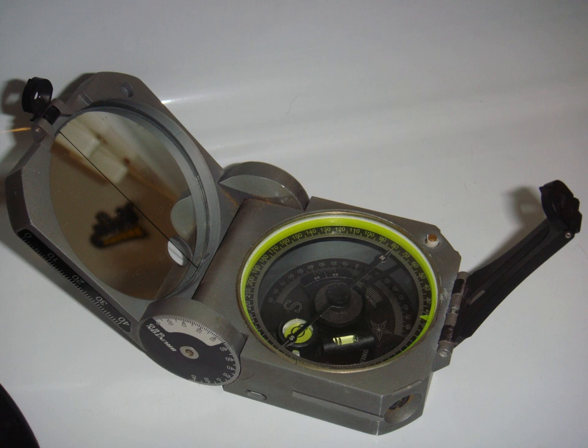Arguably the most frequent use for the Brunton in the field is the calculation of the strike and dip of geological features — faults, contacts, foliation, sedimentary strata, etc. Strike is measured by leveling the compass along the plane being measured. Dip is taken by laying the side of the compass perpendicular to the strike measurement and rotating the horizontal level until the bubble is stable and the reading has been made. If field conditions allow, additional features of the compass allow users to measure such geological attributes from a distance.